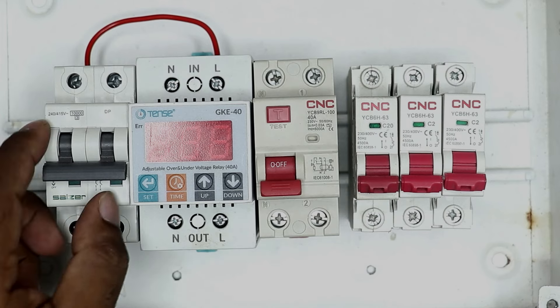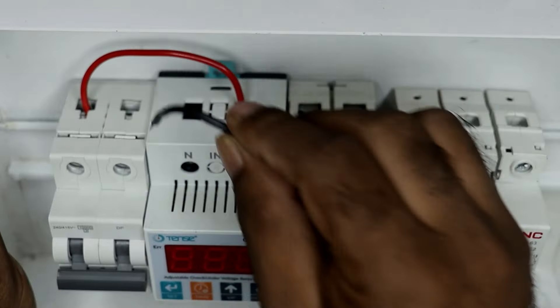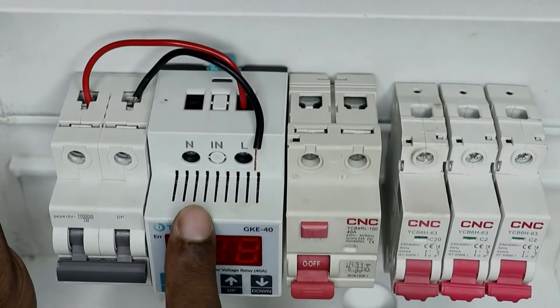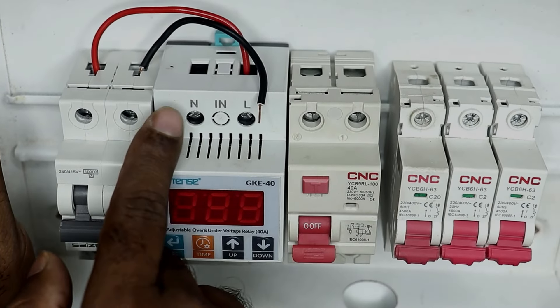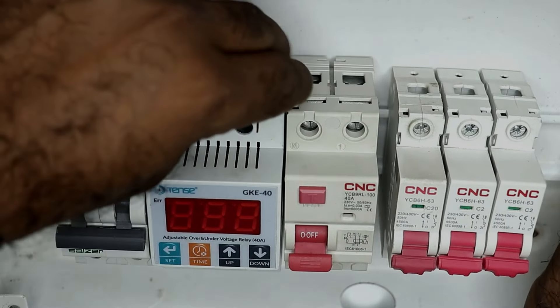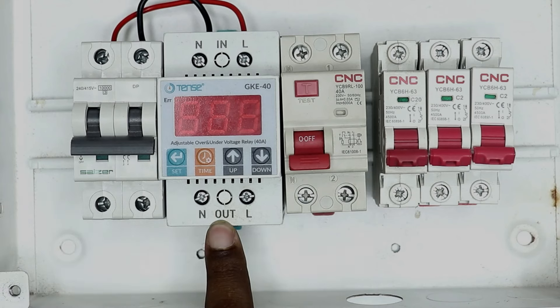Connect this wire to the L terminal in this way. Now you have to connect a black wire to the neutral terminal of the MCB — I take this wire and connect it here. Now bring the other end of this wire to the voltage monitoring relay where N is written, and connect this wire to the N terminal on the input side. I connected it in this way.